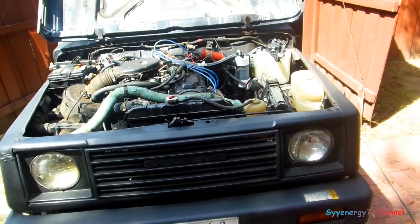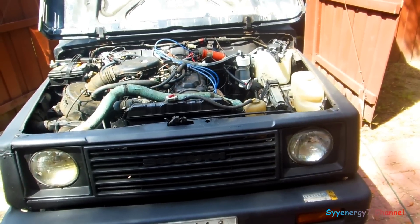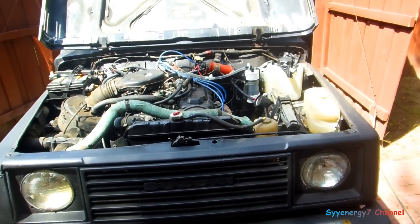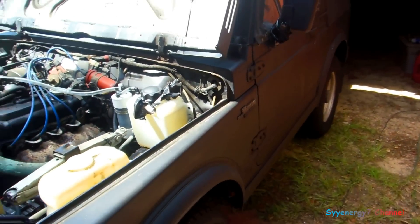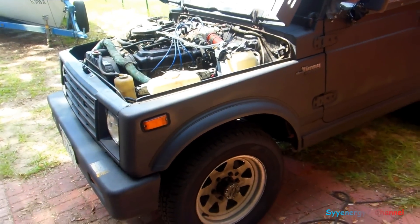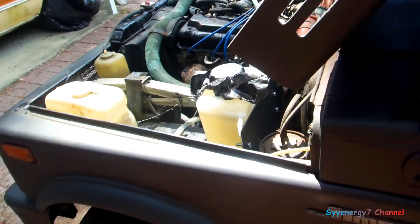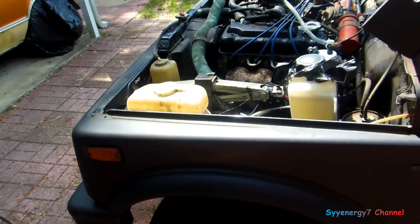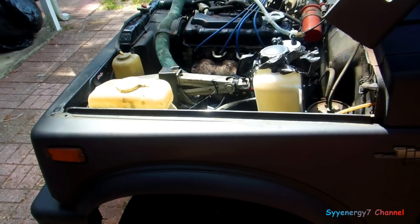If you want to argue theories all day, go ahead — but I'll say one thing: it works for me, period. And it sure as hell wasn't five thousand dollars — it was $165. I don't sell it. I just look for the best deals. And this is not a new idea.